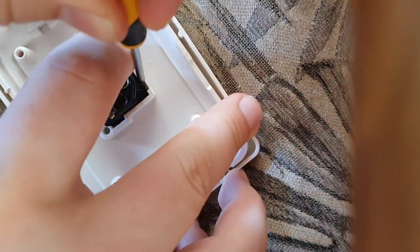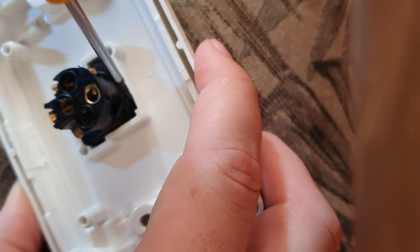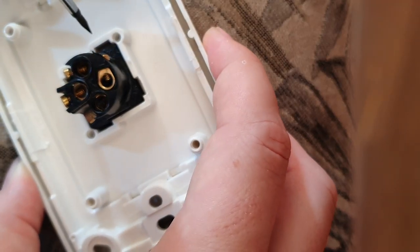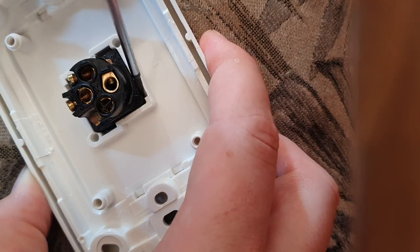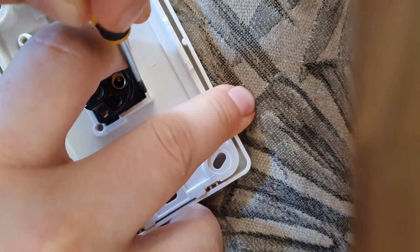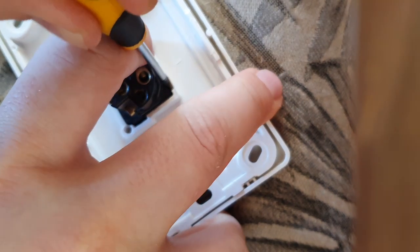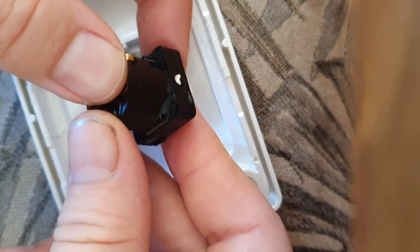Then just wiggle it and give it a bit of a pull back. You want to be careful not to crack or damage the plastic, especially on this mech, because we've only really got two engagement points. This is not one where you can spin the jack or the mech around. So just push it in and pull back a little bit on the mech itself — and you can see that's coming out.